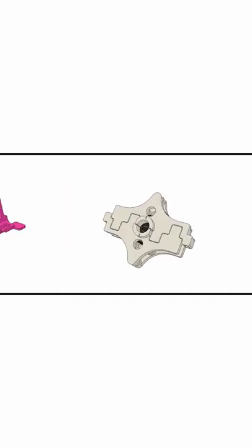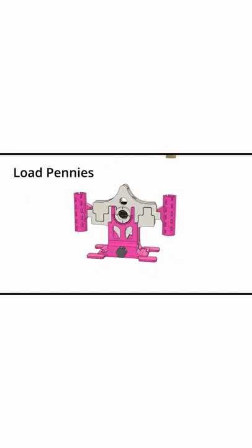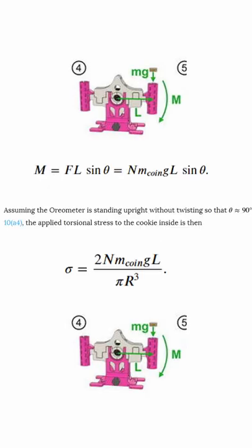Well, do I have a device for you. Oreologist Crystal Owens designed an Oreometer that you can 3D print at home to measure the torsional stress. Just add your cookie and calculate the force of gravity on the pennies when it fractures. Then all you have to do is solve for the unknowns and enjoy that sweet, sweet Oreo.